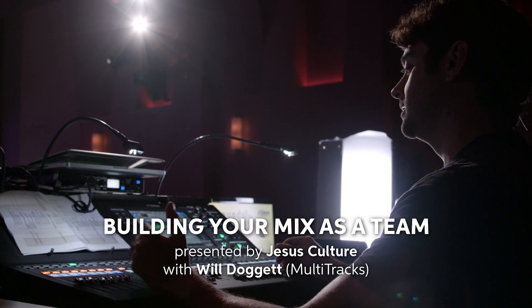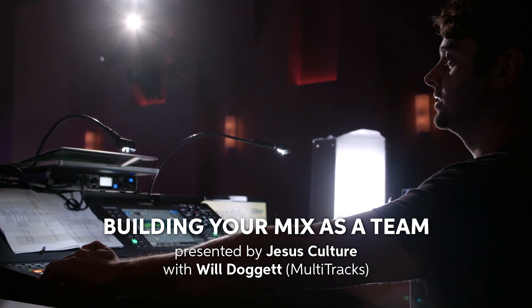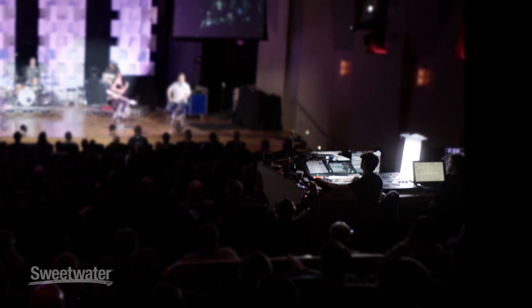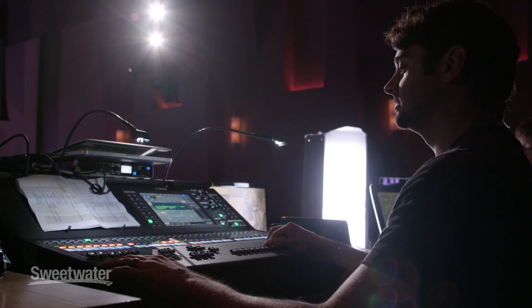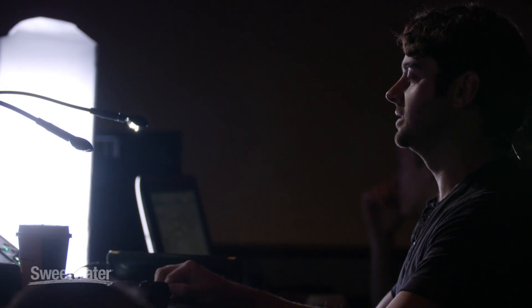A lot of people will go one at a time — kick drum, hitting it for five minutes, EQing it. I don't think it should take that long to get a kick drum sound. And if it does, don't waste five minutes on the kick drum, because if you do that for every single drum, you'll never have time to hear your vocal, which is the most important part of the mix.